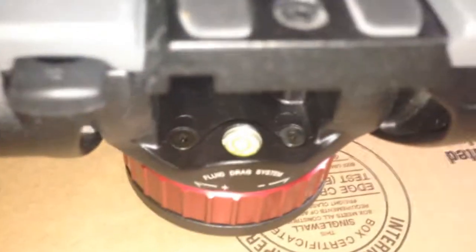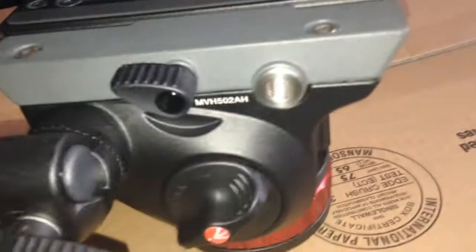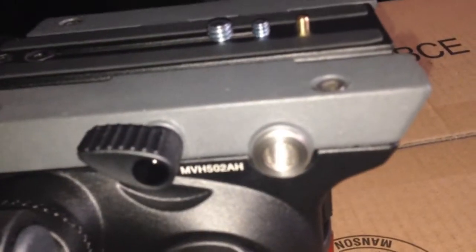It also has a bubble leveler, which is pretty cool. It has two rosettas that you can put handles on. They also have threads here that you can attach a Noga arm — also known as an Israeli arm — so you can attach monitors and stuff to it.